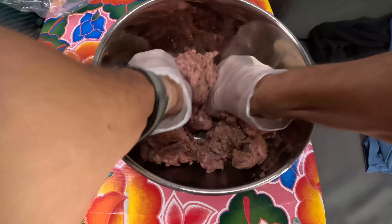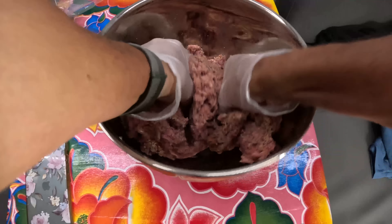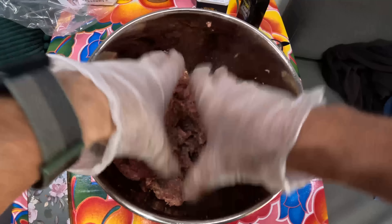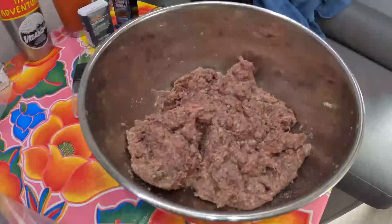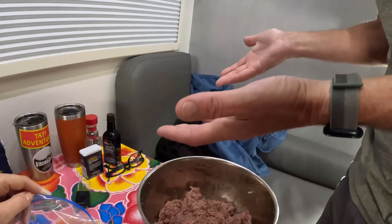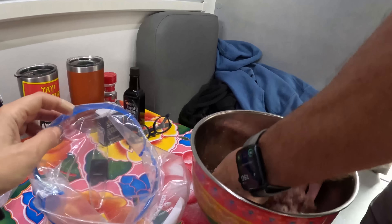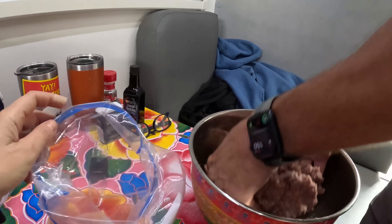Now it's time to glove up and get to smooshing! I'll be the smoosher. How do you know when it's done — is it smooshed enough? I don't think you can overdo it. Looking good. Now that goes in the bag.